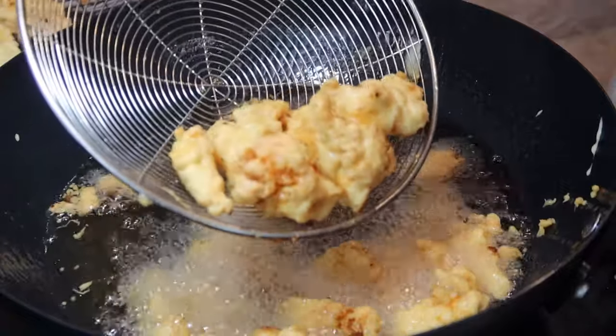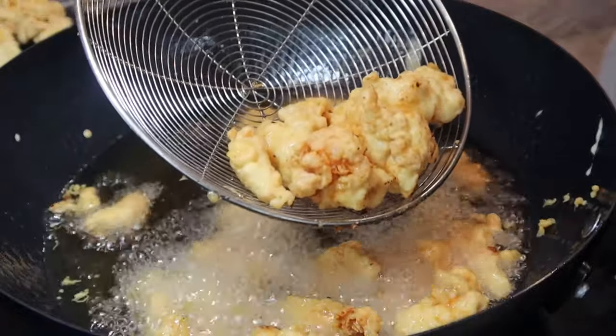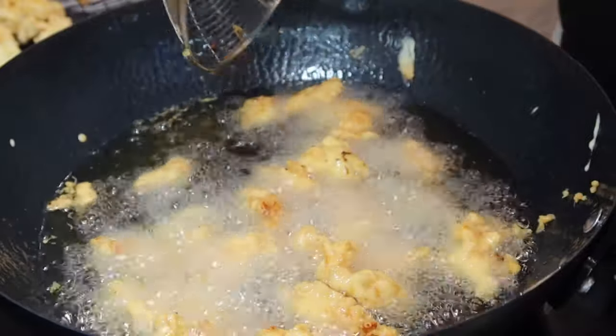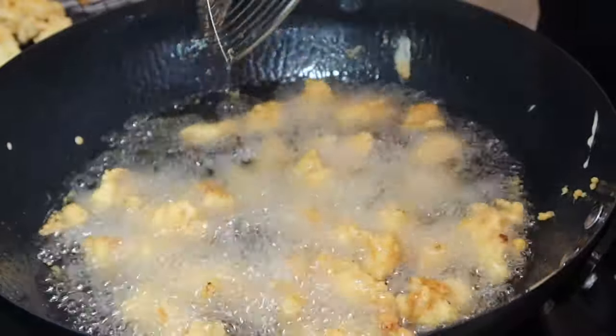This process won't take long because the oil is now on high, so you really need to keep an eye on your chicken. Now this is a nice golden brown and crispy, so we're going to take it out. I'll fry up the rest and be back to show you how to finish the sauce.